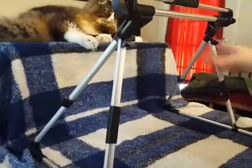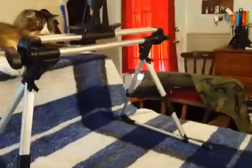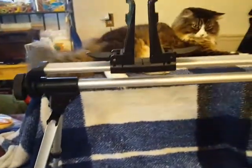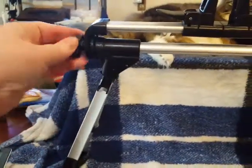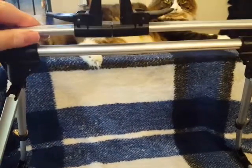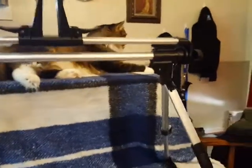Now you have another height and dimension to it, and it's nice and solid. This is where the tablet or phone is going to go. On each side there's a dial — you loosen that up so you can pivot it any way you want, then tighten it so it goes straight up.